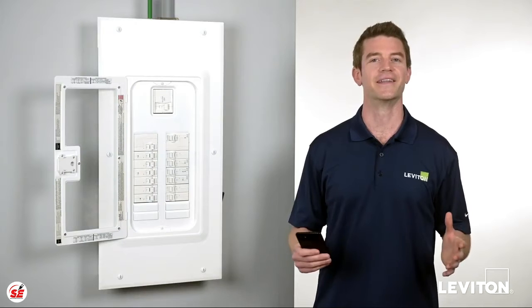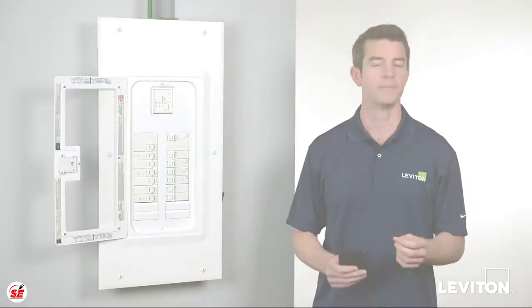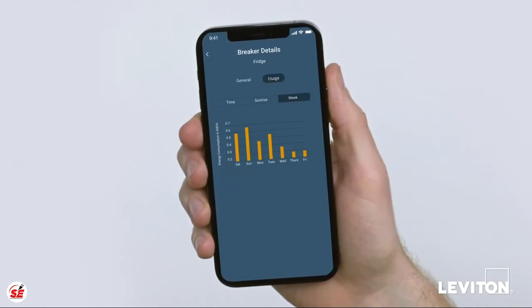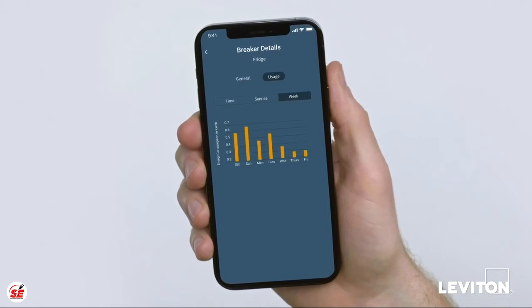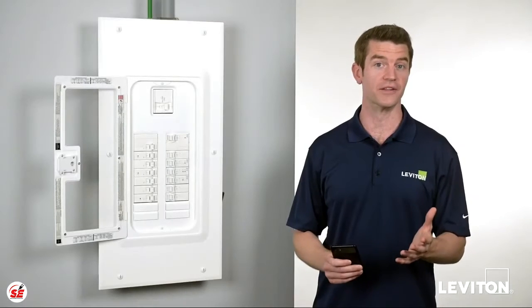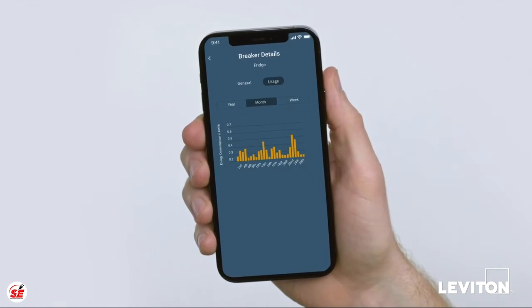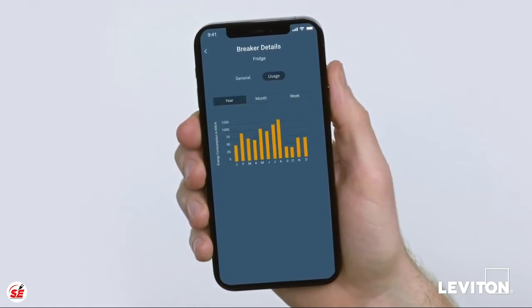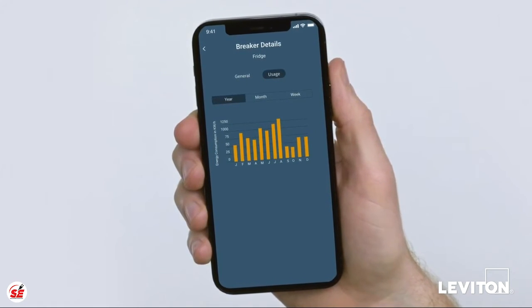So what can your smart circuit breakers do for you? Your panel of smart circuit breakers helps you monitor energy usage by providing real-time energy consumption data for your entire system, as well as individual smart branch circuits. You can view energy usage trends broken down by week, month, and year to help gauge overall energy consumption and calculate your total estimated energy cost per month.